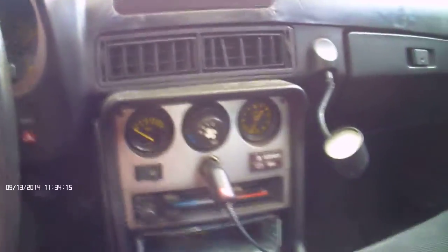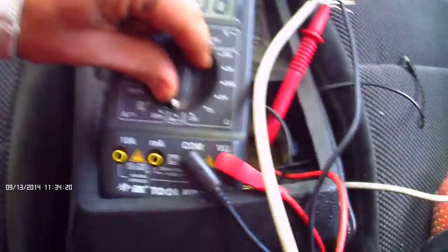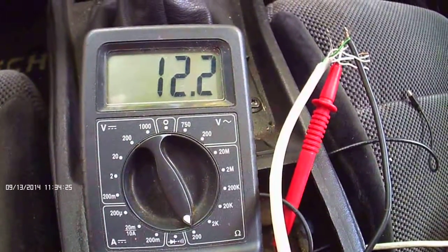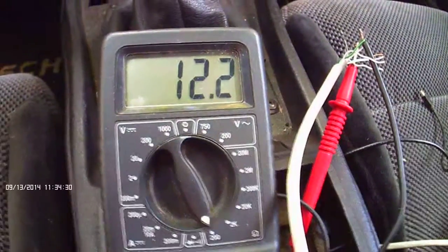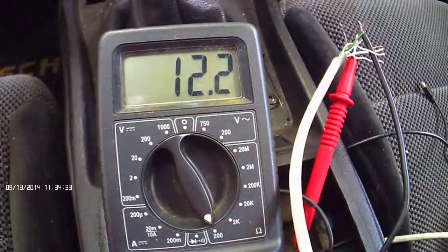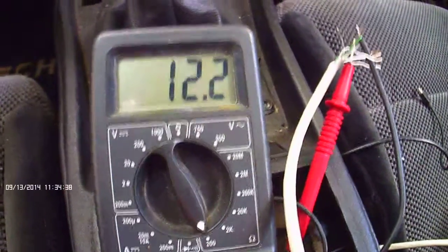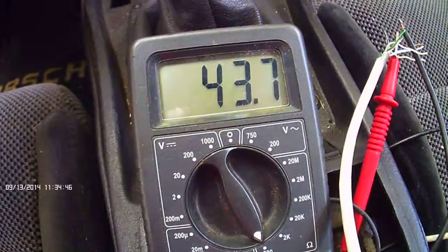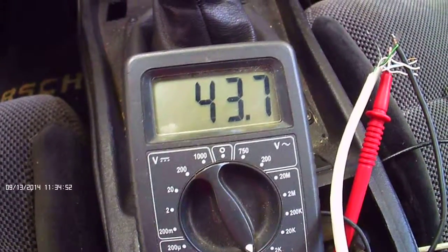I've got my multimeter hooked up here to see what the sender is reading. It's saying about 12.2 ohms — this is connected right to the sender and grounded onto a big bracket right where the sender screws in. Something I noticed: if I turn the key, this changes without even starting the car. This shows me that there's some kind of grounding issue definitely going on with the sender.